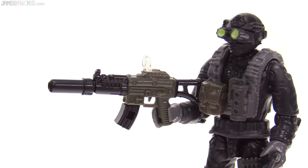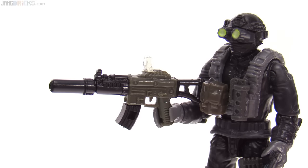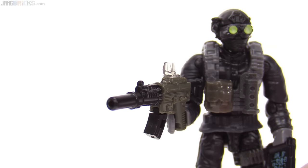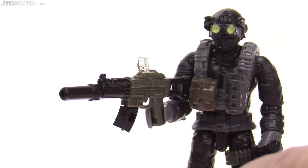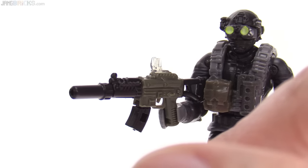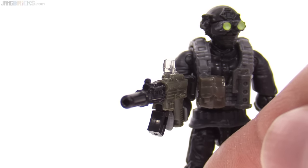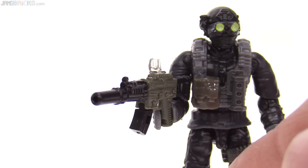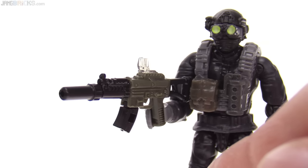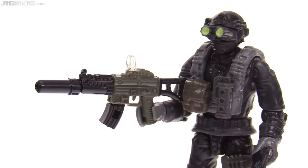Another great accessory that is new to me is the Reflex Red Dot sight part, which will fit into the standard rail system, even on existing weapons, and that is molded in a pretty much transparent clear. It's small. They don't include a spare for it in this set, so be very careful with it, but I think it's a great small detail to add to this system.